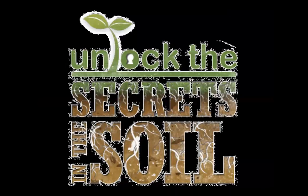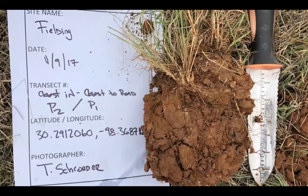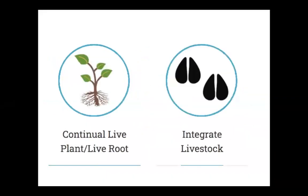Soil for Water uses the five soil health principles as the backbone of our work. Incorporating the five soil health principles into your land management is the easiest way to start practicing regenerative agriculture. The five soil health principles include keeping the soil covered with plants or litter, increasing biodiversity both above and below ground, minimizing biological, chemical, and physical disturbance, keeping continual live plant roots in the ground, and integrating livestock whenever possible.